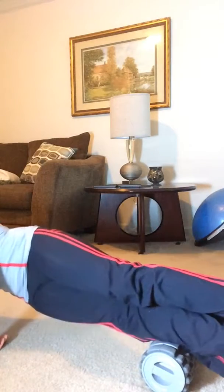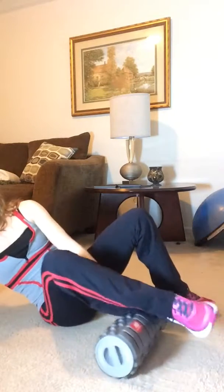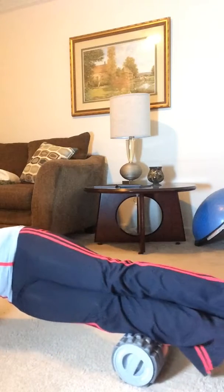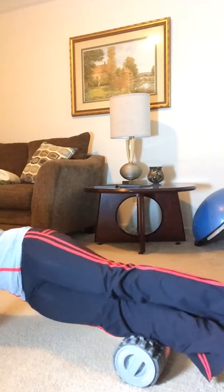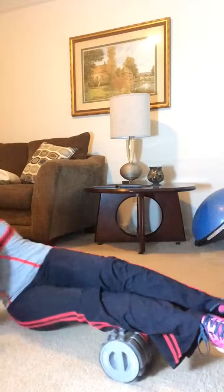You can even lift the hips and go into like a side plank where you're really working that core by holding yourself up. Go side to side when you feel those knots. Make sure you do the opposite side as well.